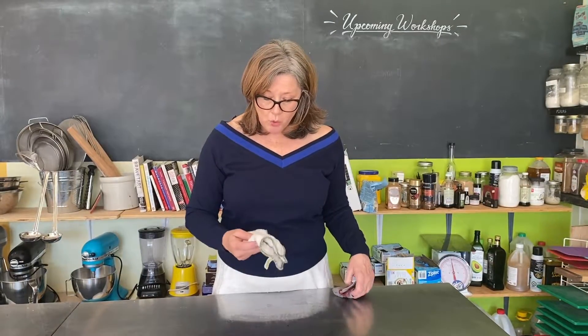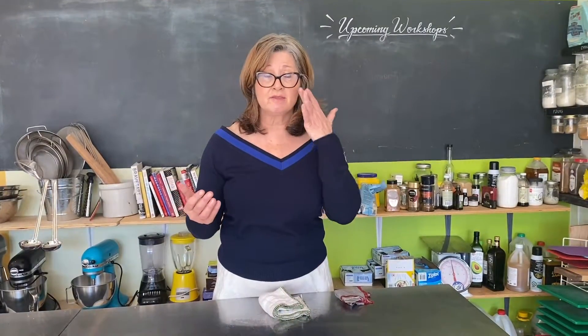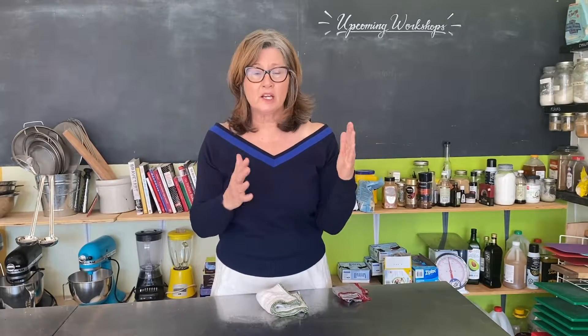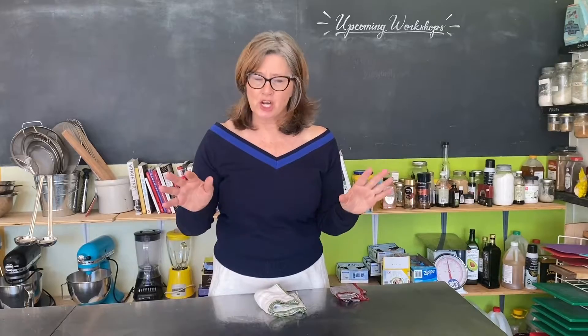Your dishcloths — you want to change them every two or three days. If you don't have a lot of dishcloths but you have a lot of tea towels, cut one in half or cut it in quarters so you have something that you can use and you can change it up.